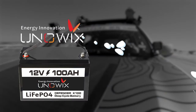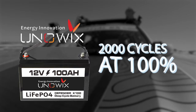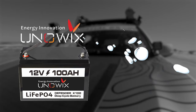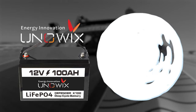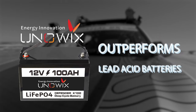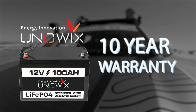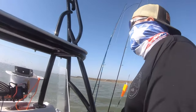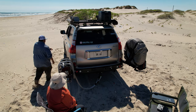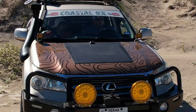Unowix prices the Defender X100 at $499. It's priced right when you consider the lifespan is more than 2,000 cycles at 100% depth of discharge and 8,000 cycles at 50% depth of discharge. The average lifetime of a lead acid battery ranges from 300 to 500 cycles. I think it's a good value since it also comes with a 10-year warranty. There are many applications for this battery — it's great on your boat, RV, or any off-grid use. I've been using it without issues non-stop for weeks and it pairs perfectly with my Lensen solar hood panel.